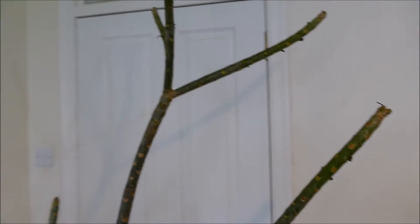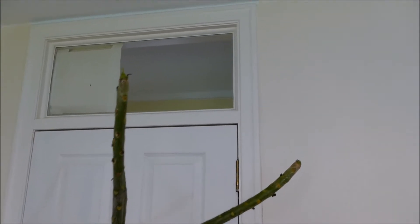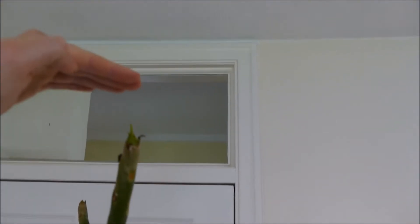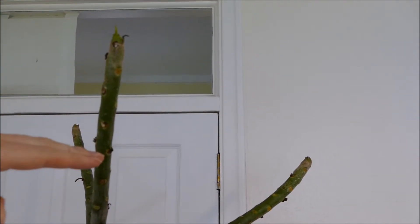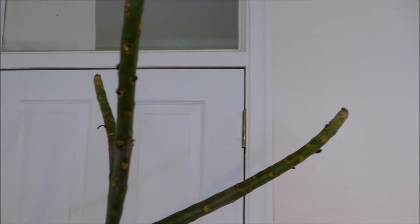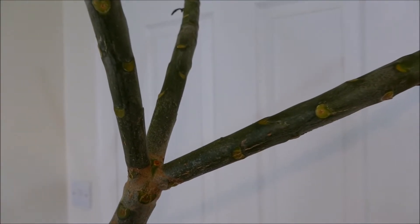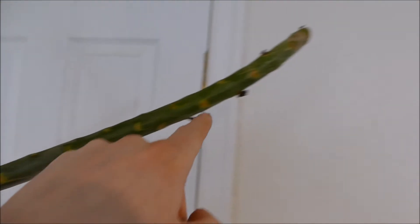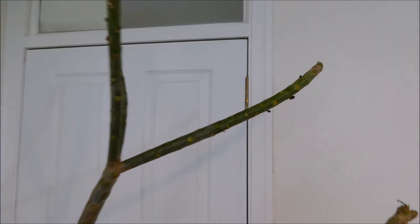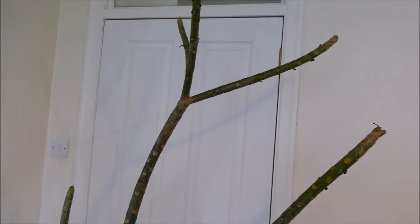So what I'm going to do in this video is prune this plant, because as you can see it's really tall and my window in the room where it grows — the top of the window is not much higher than this. If it grows any taller it's not going to get any direct sunlight. That's why I'm going to cut it quite a bit lower so it has space to grow again, because it tends to grow about a foot or two every year. The stems tried to flower two years ago and then grew that much in one season.